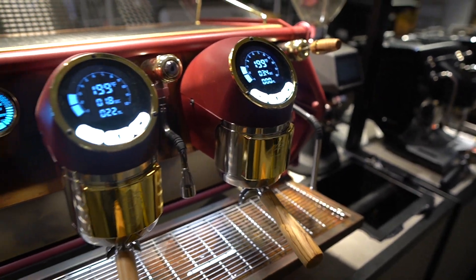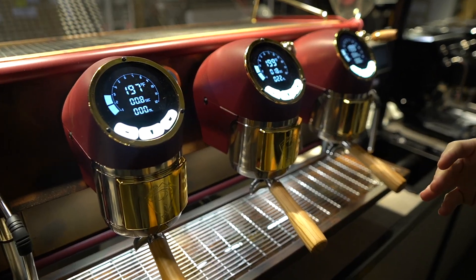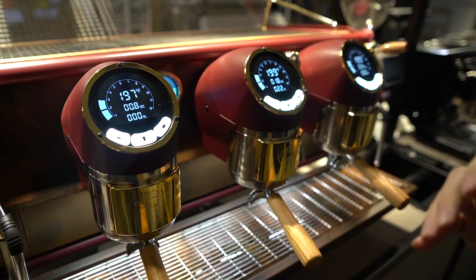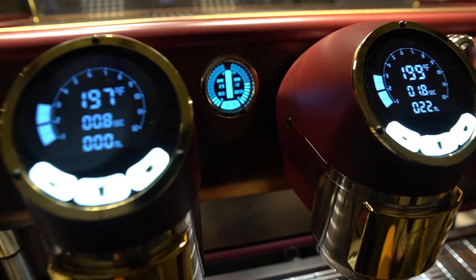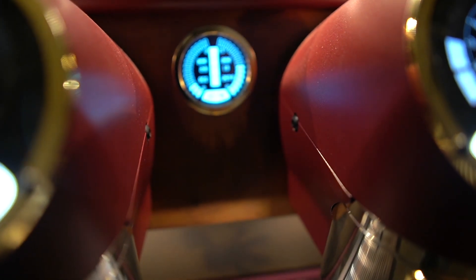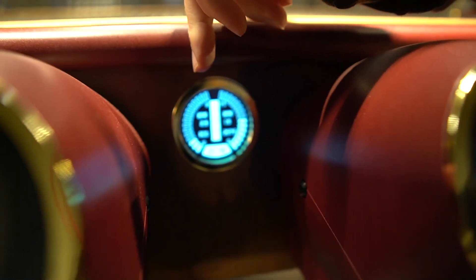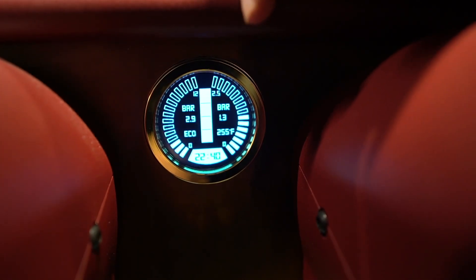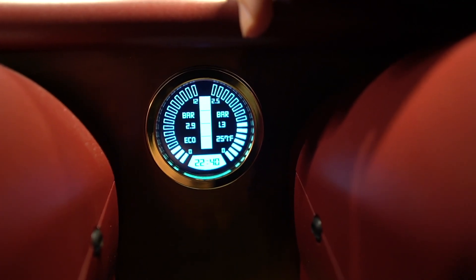The machine is also volumetric, which means that you are going to be able to program your shot volumes for each group head individually as well. In the back here you have your general display, which is showing on the left hand side your ambient water pressure in the machine and on the right hand side your steam pressure for the machine.